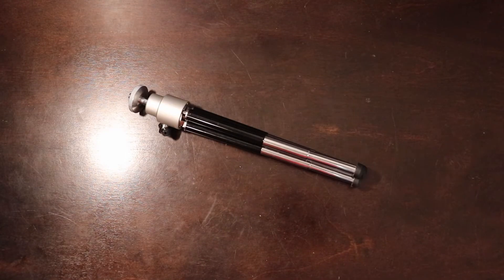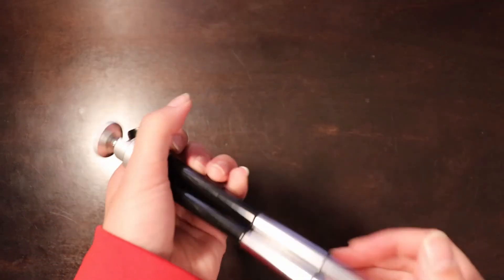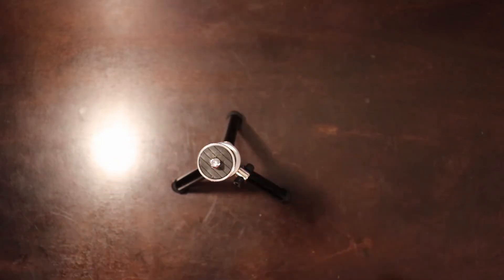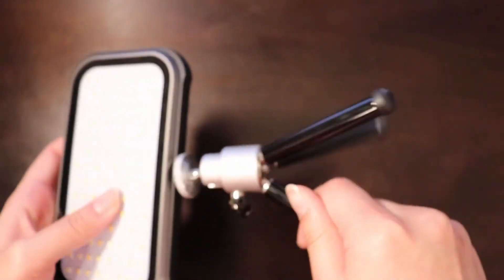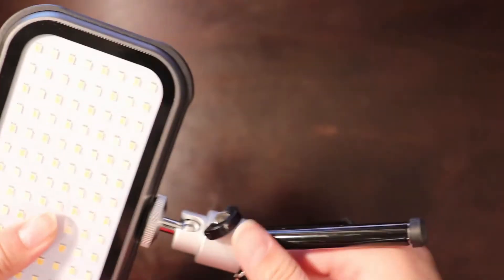Up next is a mini tripod you can pick up for less than $10 on Amazon. I don't recommend putting anything heavy on it like a DSLR. I like to use it with a mini action camera or a small point-and-shoot camera. Most of the time I use it to attach my video light, making it easier to have a light that's not mounted on my camera.